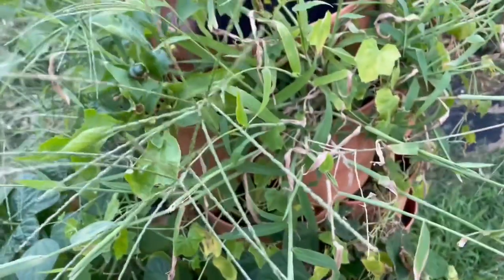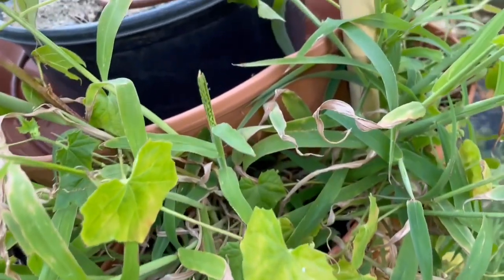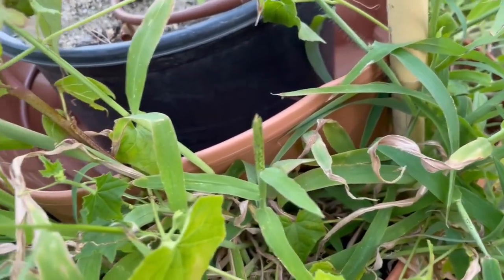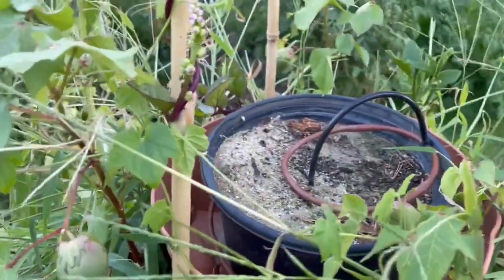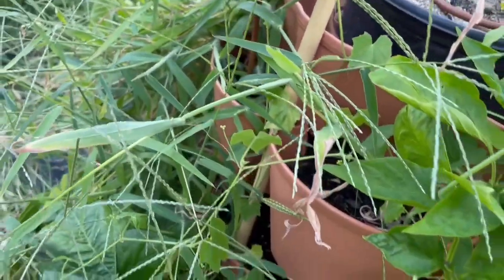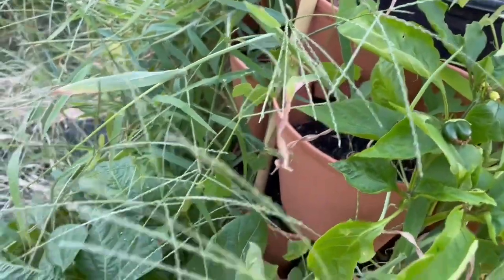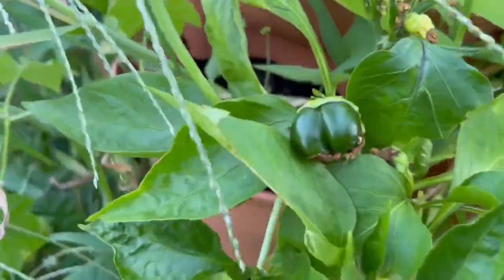I don't know if this cucamelon is actually going to put on anything — it had some flowers but I guess it was too hot and they fell off. It would be interesting because it would be the first time I actually got some cucamelons. I've planted them a couple of years in a row but they just never produced anything.